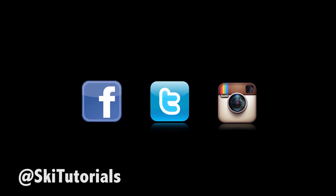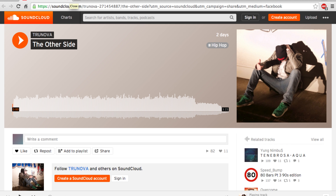That's going to be it for this video. Go ahead and follow Ski Tutorials on Facebook, Twitter, and Instagram. Also check out Truman Davenport on SoundCloud — he's the one that made the beat for this video. I think it helps make the video more interesting and entertaining to watch, it's a really sick beat. Give him a follow and I'll see you guys next week.